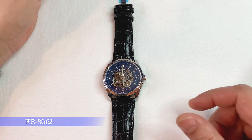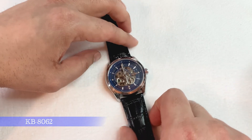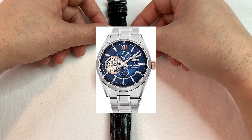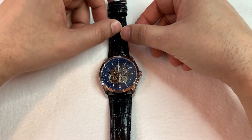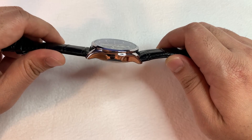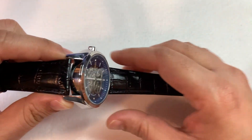The model number of this watch is KB-8062. It's a semi-skeleton automatic self-winding watch. I think the look of this watch has been inspired by the Orient Star Modern Skeleton. This watch cost me around 26 Canadian dollars including shipping, and I got it in two weeks after placing the order. The combination of the blue dial and the black strap is flexible, concise, and unique.